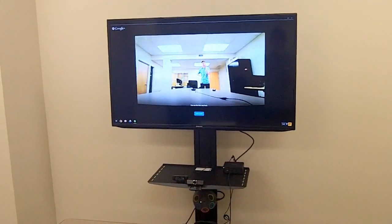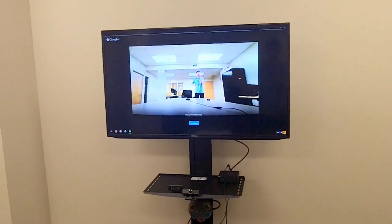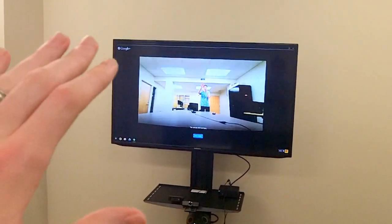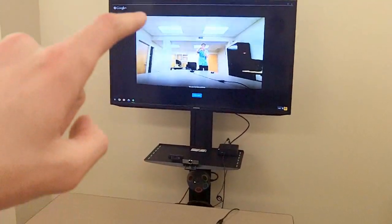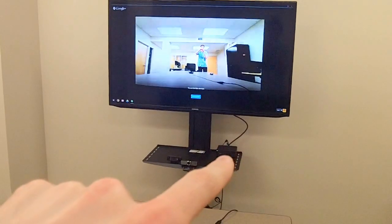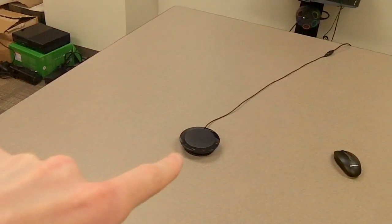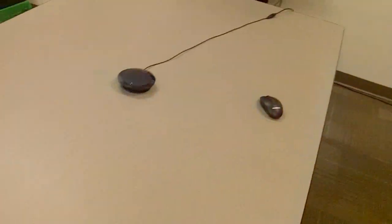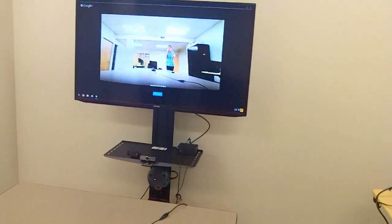In this video I'm going to show you a setup I created for using a Chromebox as a video conferencing station. Over here we have a monitor mounted on a rolling cart with a tray, and we have a Chromebox, a couple of webcams, a mic and speaker combo, and a wireless mouse and wireless keyboard. Let me break down what's going on here.